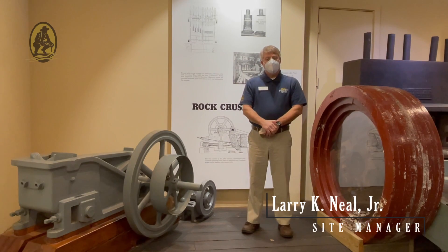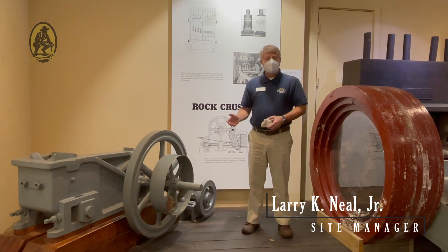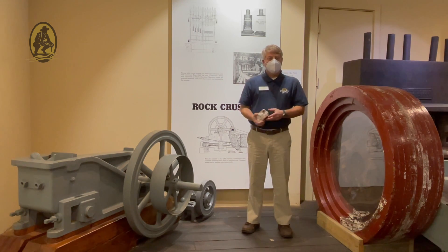Hi, I'm Larry Neal, manager of Reed Goldmine's State Historic Site, and today we're going to talk about an interesting piece of equipment known as a jaw crusher that was used in conjunction with the stamp mill to crush the quartz to allow them to extract the gold.